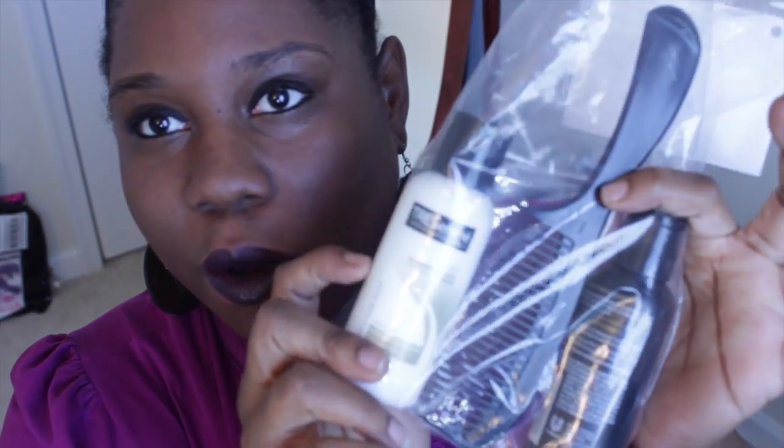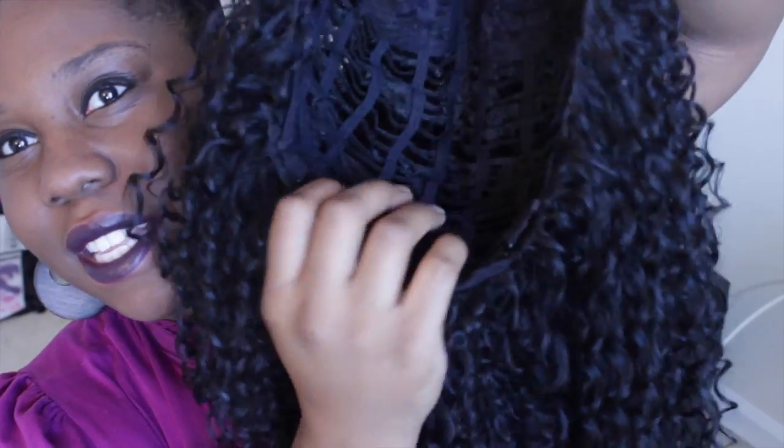...it came with this Tresemme Natural conditioner and shampoo. I did not wash the wig, and I haven't used the comb. It also came with a wig cap. I need to wash the hair because I just took it out, but I need to do some quick running around, so I was like let me just throw this wig on. I didn't talk about this on the last video — this is the inside. This is the Femi Fold Curl.